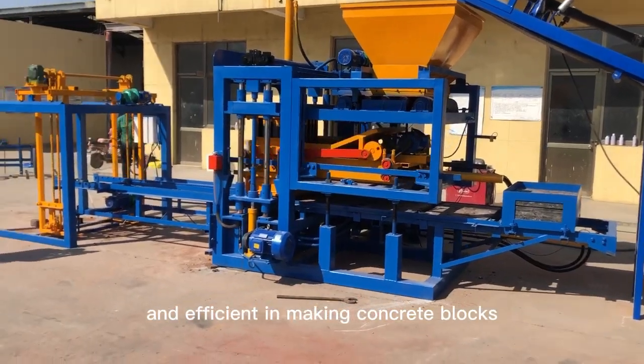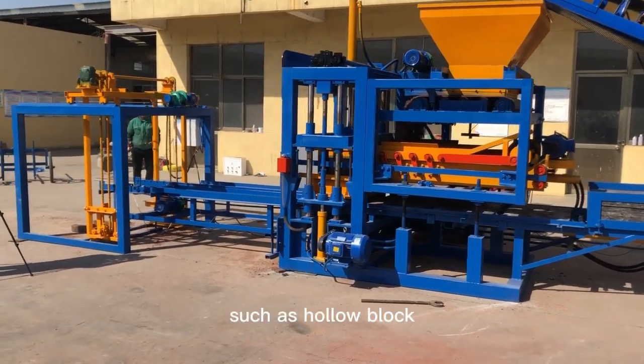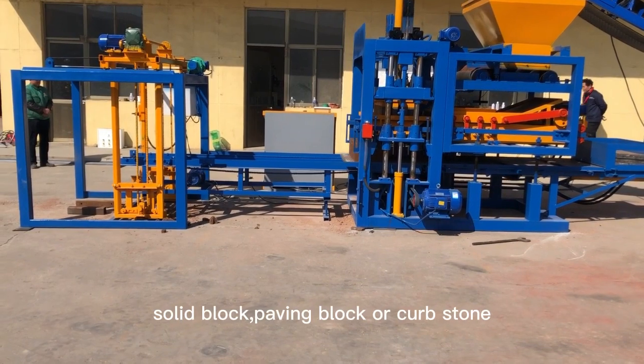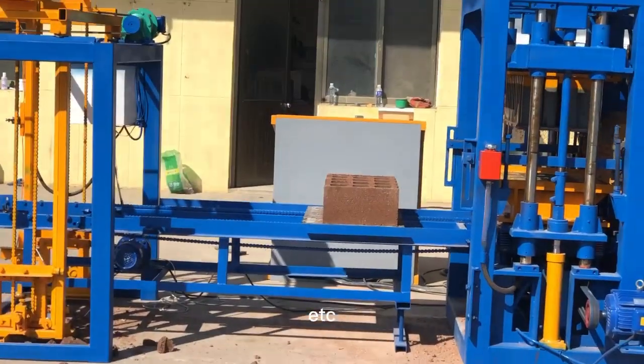It is efficient in making concrete blocks such as copper block, solid block, paving block, kerb stone, etc.